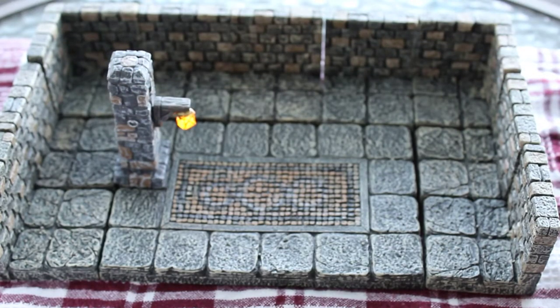I have contacted Dwarven Forge about that other one, but now I've got to talk to them about this one too. Either way, hope you enjoyed — just a quick hands-on to show what it looks like in dungeon terrain from the Kickstarter 1 set. Thanks very much!